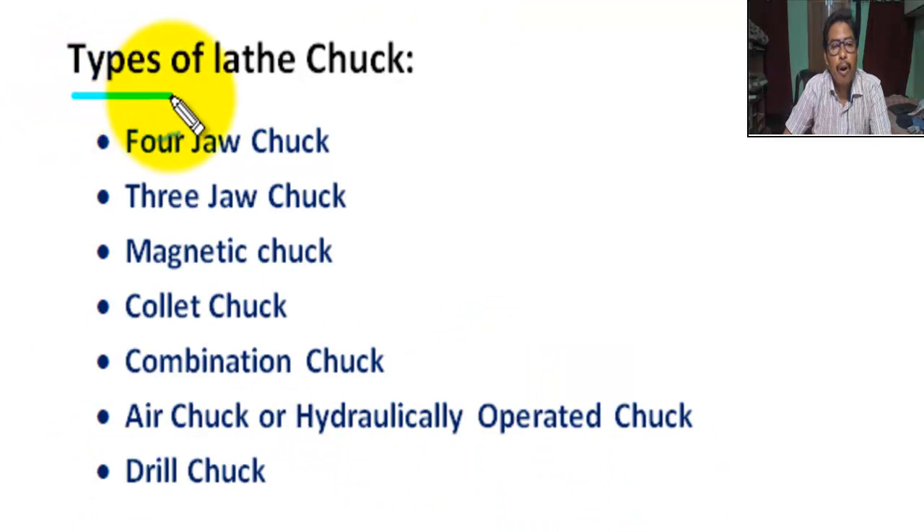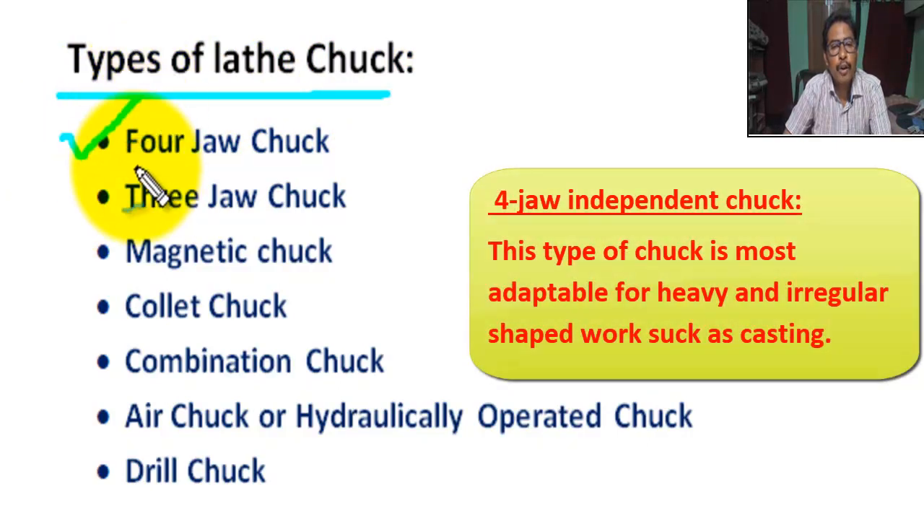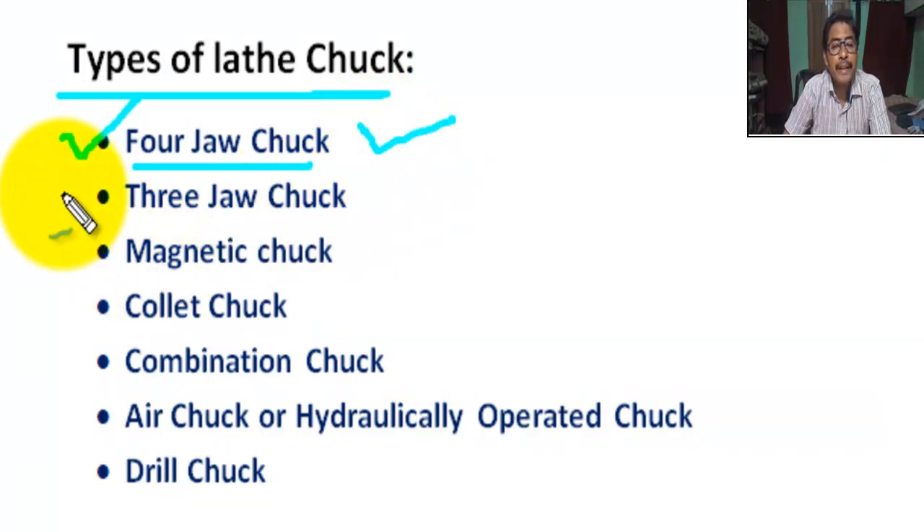Types of lathe chuck. First, four-jaw chuck. This type of chuck is most adaptable for heavy and irregular shape work, such as casting jobs.